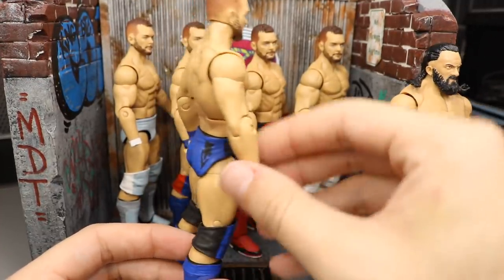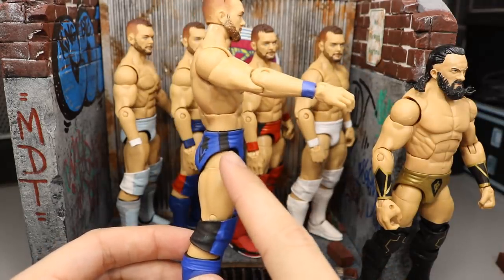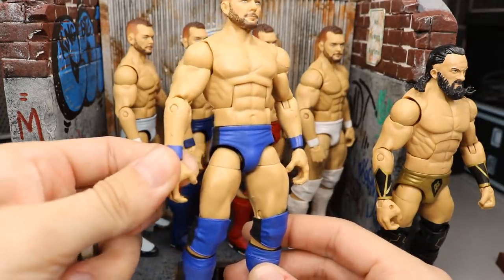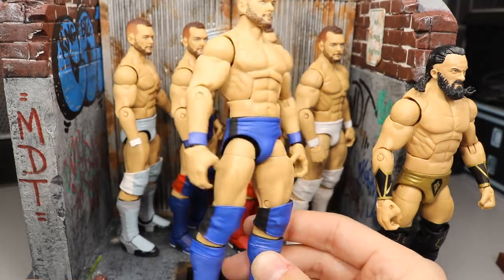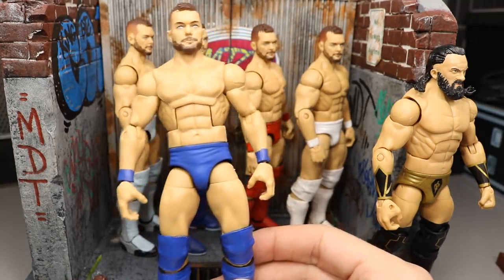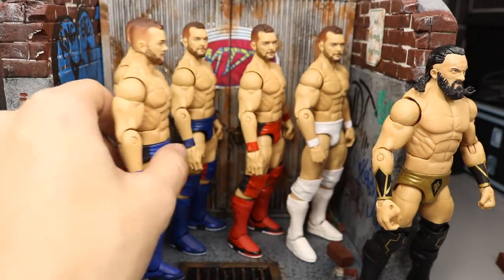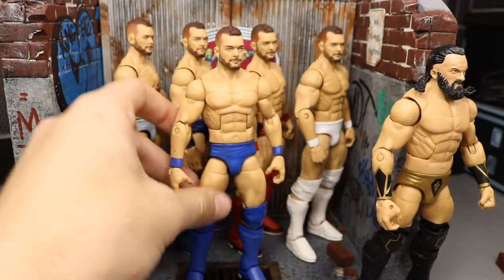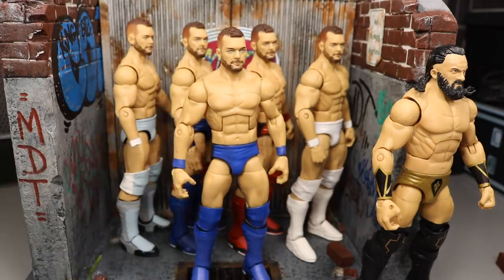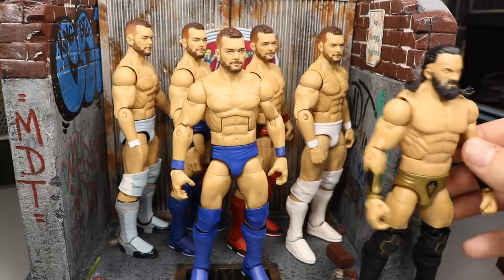The Elimination Chamber Finn Bálor update: I added the black stripes, so this one is now completely done. All logos are done, no more decal work needed, all painting is complete. I'm very happy with this one, and we're just knocking out the Finn Bálors one by one. His non-demon attires are really fun to work on — I like switching it up from the demon looks.